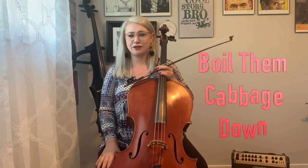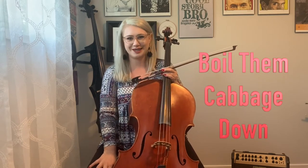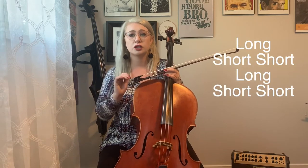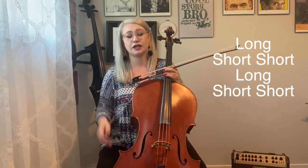Today I'm going to teach you a piece called Boilin' Cabbage Down. It's actually a really popular fiddle song, but that doesn't mean that cellos can't play it too. There are four parts of this song, but we need to pull out two rhythmic ideas first. The first one is long short short, long short short — identical to variation C for the twinkle variations.